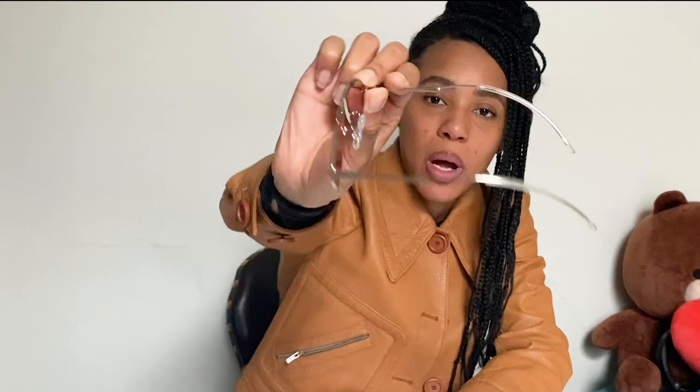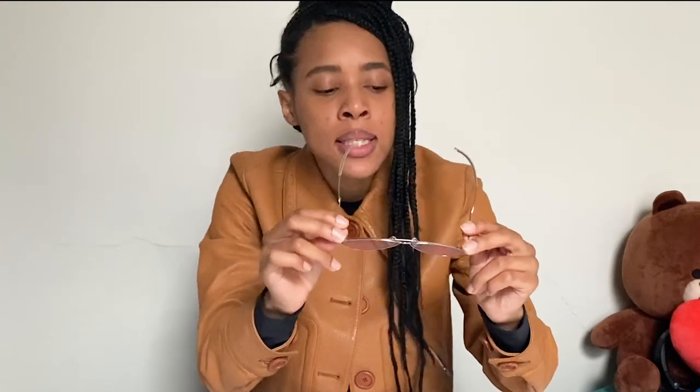These are Gentle Monster, and they kind of give me a more fun version of the Thom Browne. So if almonds were drooping downwards, that's what this frame would be. I like the concept of these, but I don't think I necessarily like them on me.